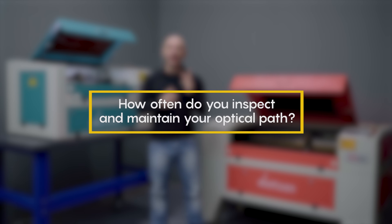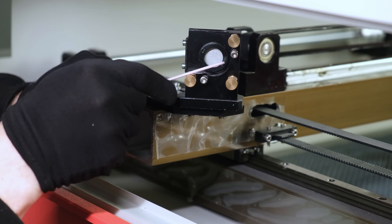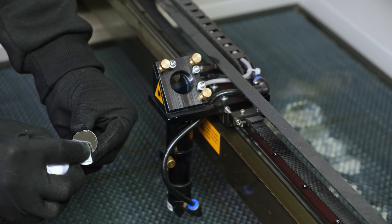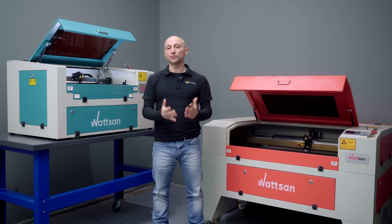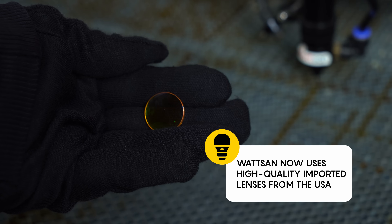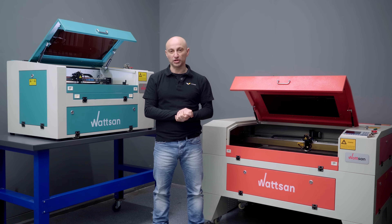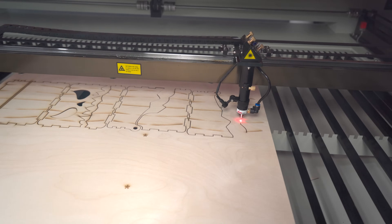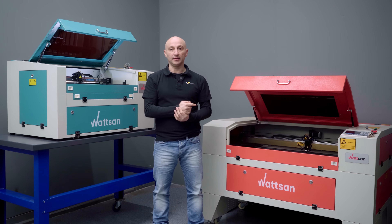Ask yourself: how often do you inspect and maintain your optics? You'll find proper cleaning instructions in our maintenance video. If the lens or mirror is already damaged, the only solution is replacement. By the way, Watson now uses high-quality imported lenses from the USA for their CO2 machines — they offer better cutting and engraving quality and are more reliable. The factory explains the update in more detail.